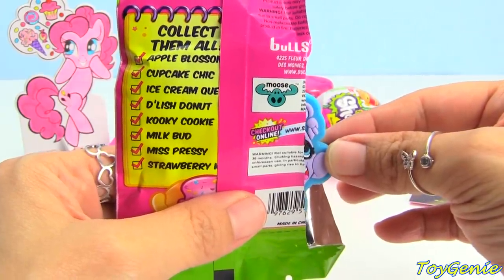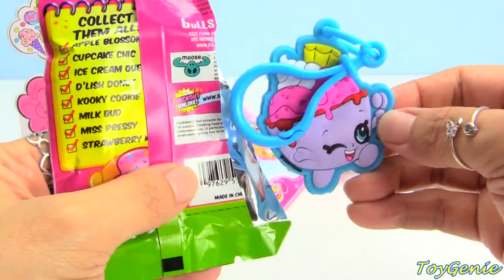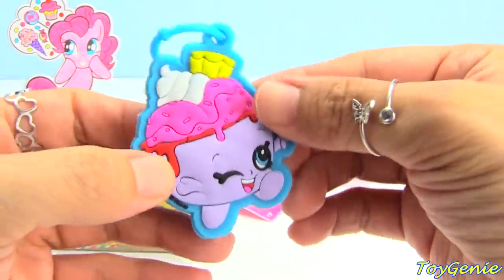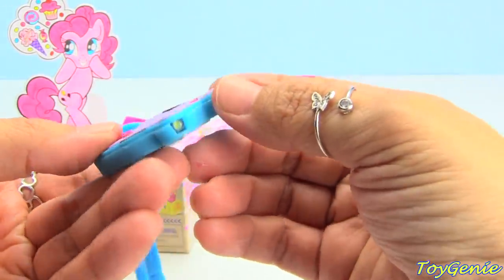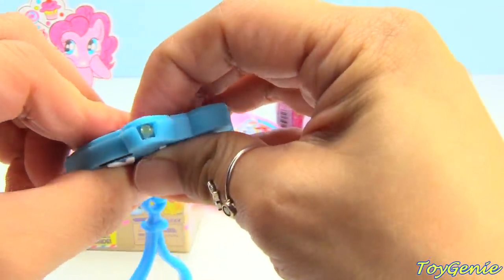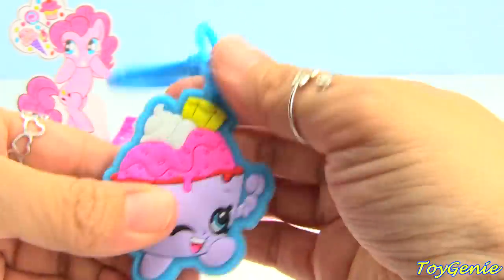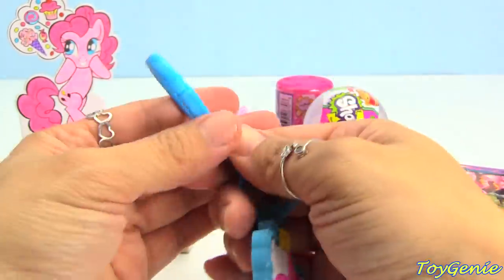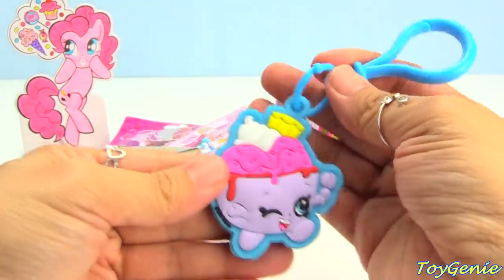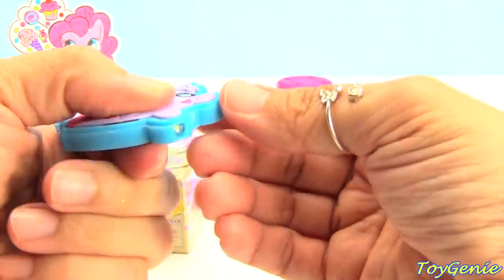You guys, take a guess — what is this? Ice Cream Queen, that's right! So awesome. We can press her and there's a little button that lights up. She comes on a blue hanger, super easy to hang onto your backpack, your lunch bag, or whatever you'd like. These really help when you're trying to put your key in the keyhole when it's dark at night.